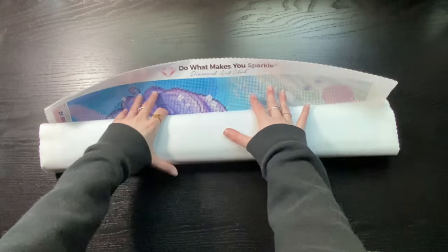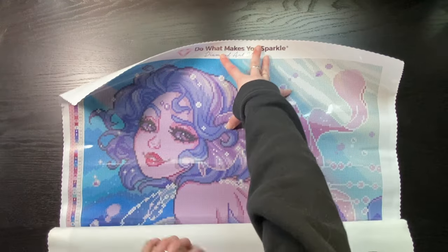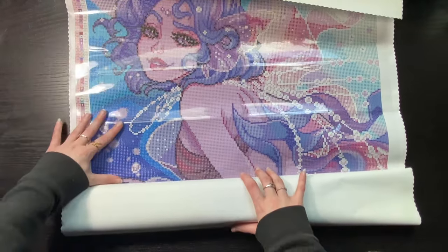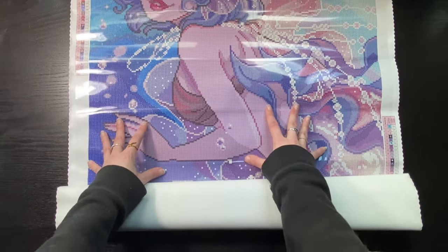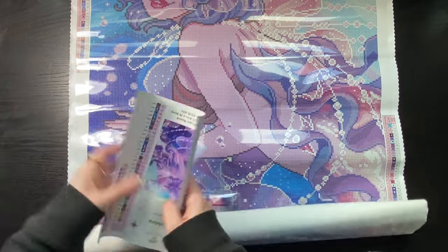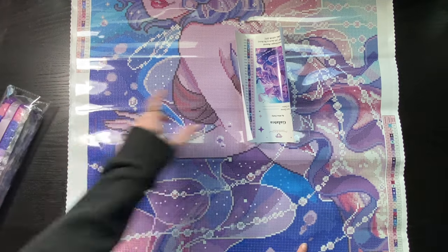Starting at the top — look at her! Oh, she's gorgeous. The rendering is beautiful — look at the strings along her hair.